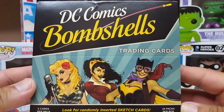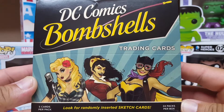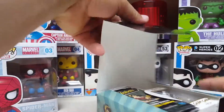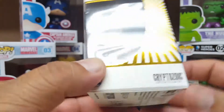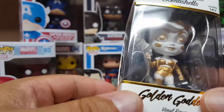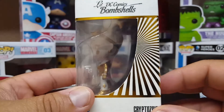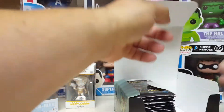DC Bombshells, here we go. Training cards. We've got 24 packs per box, 5 cards per pack. We do have a little figurine going on here — looks like Golden Goddess. Harley, Supergirl, or Wonder Woman? That's the gun in her hand, so that's got to be Harley Quinn. That looks pretty cool. A little figurine action — that's different from what you usually get out of a box of cards.